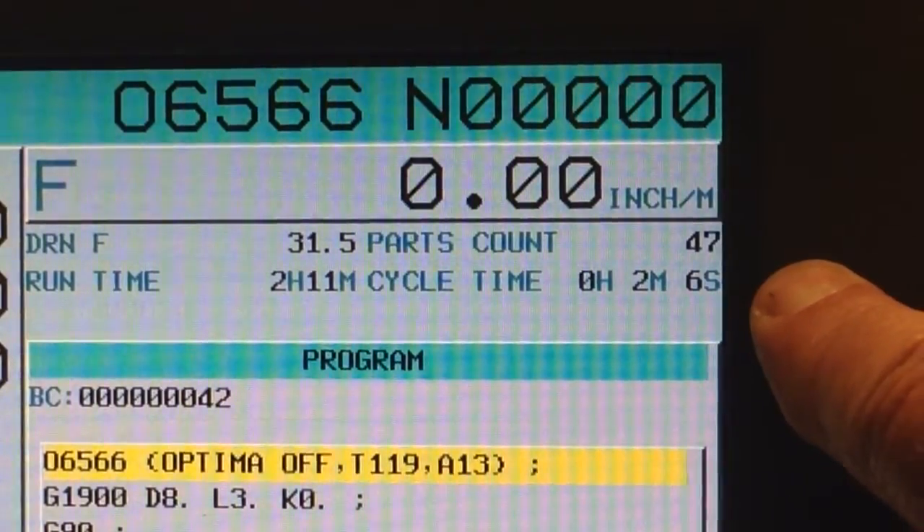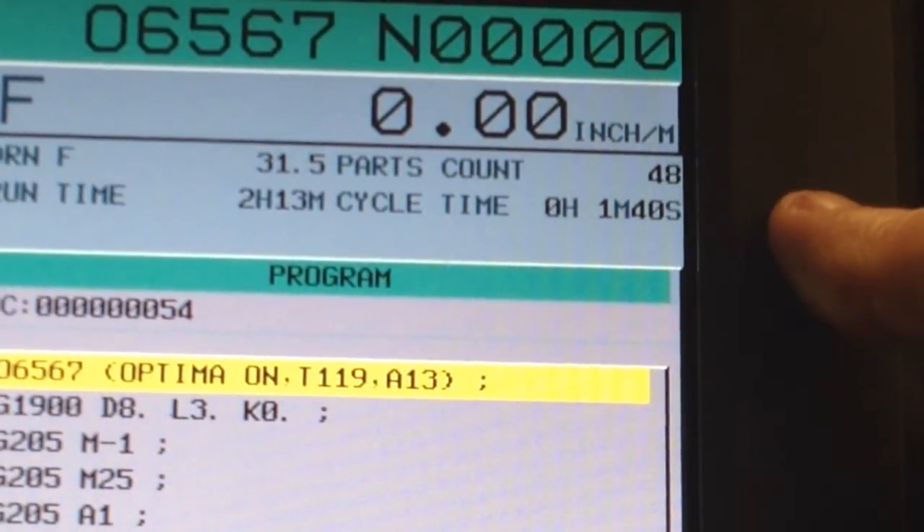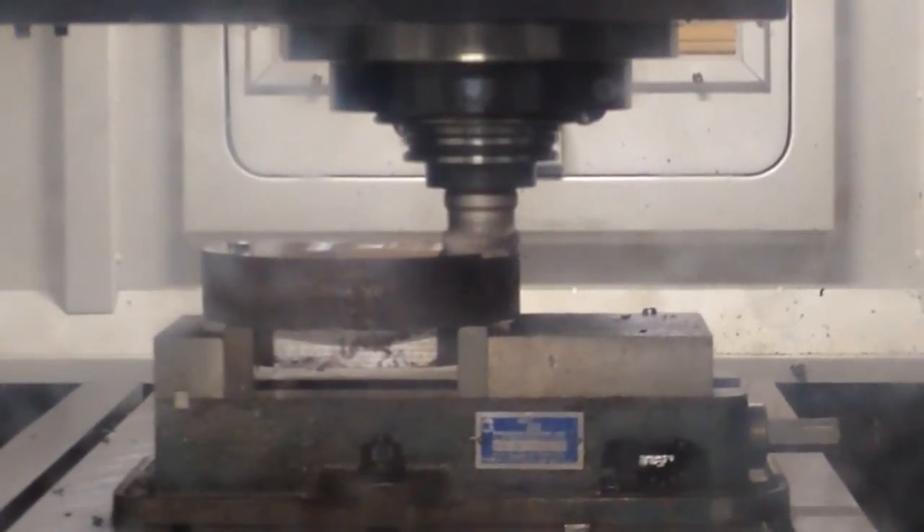The cutting time on the phase feature with the adaptive software activated was reduced from 126 seconds to 100 seconds. Each time this feature was cut, they saved 85 cents. One single cut saving 85 cents proves that this type of technology allows our customers to save a huge amount of money.